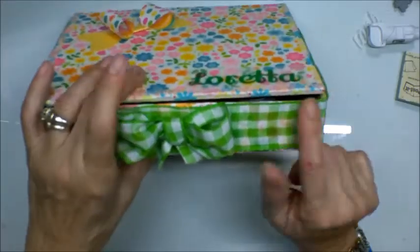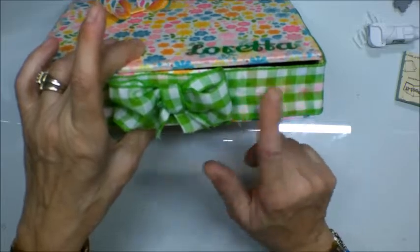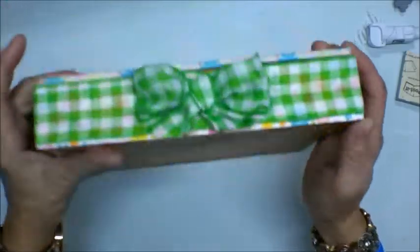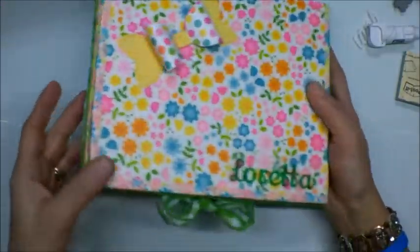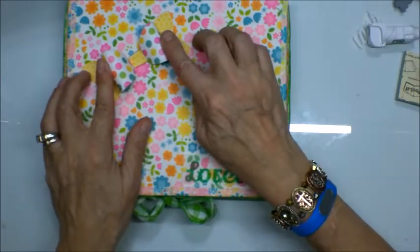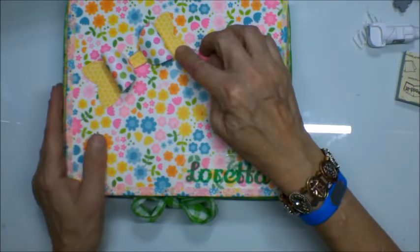I finished the sides and the back — I used the same decorative paper, but I did decide just to cover it with this gingham ribbon. I didn't finish the bottom, as you can see. And then this is the back, these are the sides. This is the extra large bow from Pink and Main — I cut it from a coordinating cardstock.